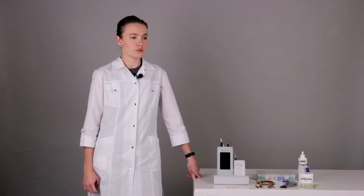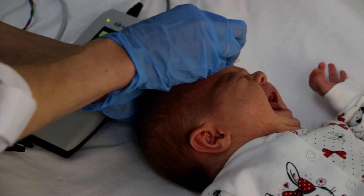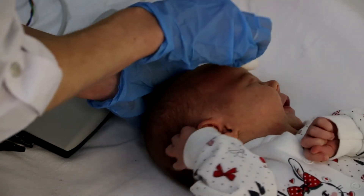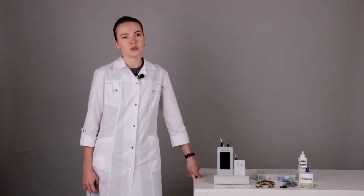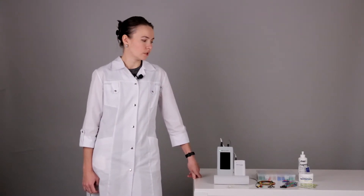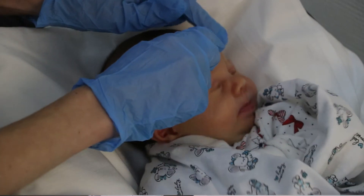In babies, we can use only abrasive paste and not alcohol. Using the abrasive paste helps to decrease the electrode impedance. We need to gently rub the skin until slight redness, and after that we can position the electrodes.